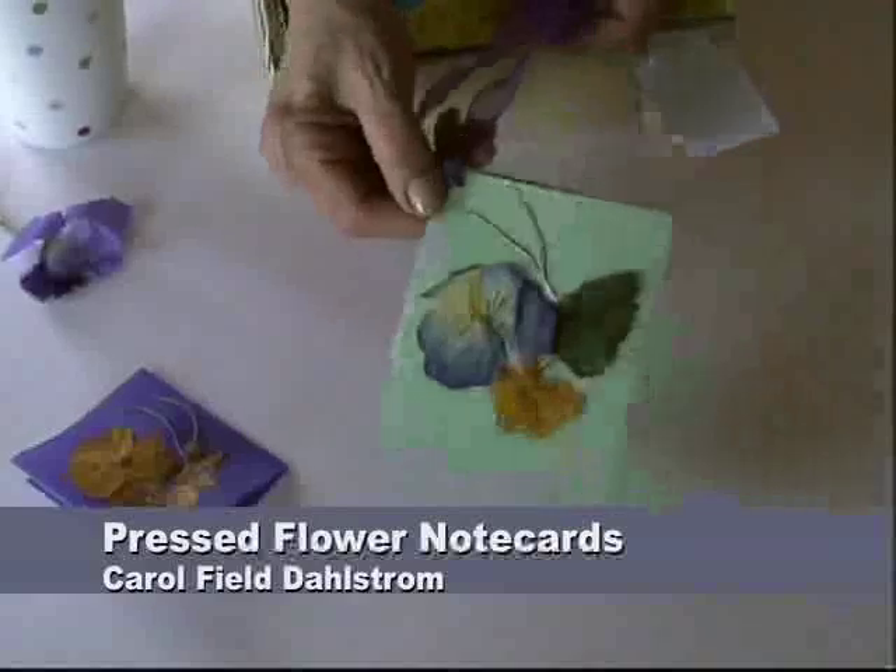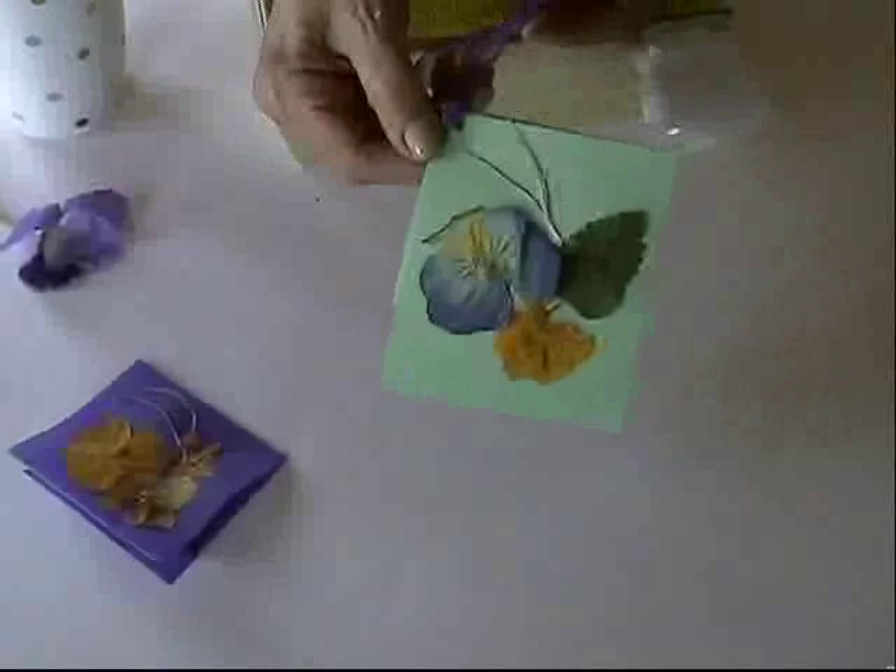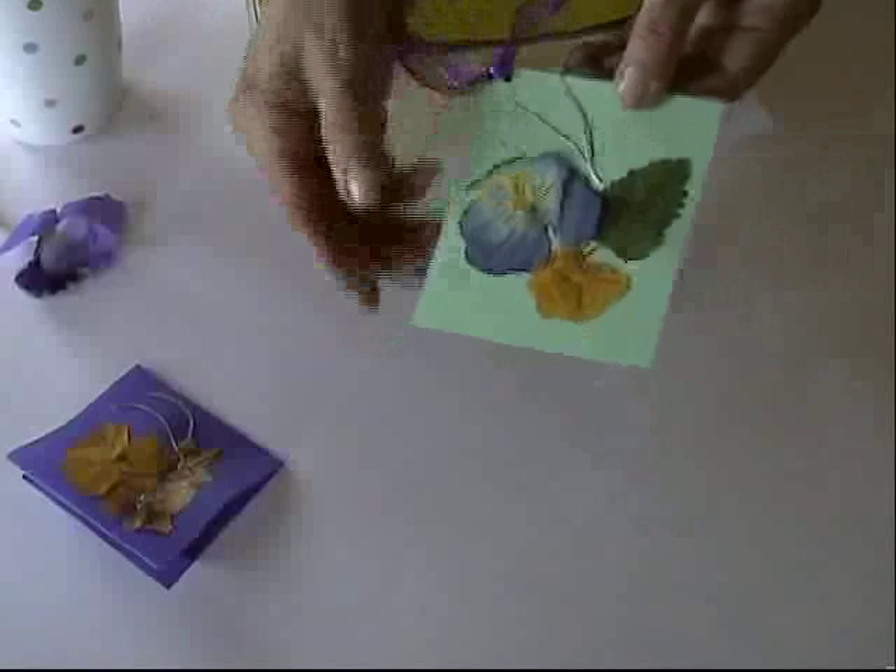Hi, this is Carol Field Dahlstrom, and today we're going to show you how to make some very nice little note cards using pressed flowers. All you need is some fresh flowers that you're going to press, and then some note paper — just a piece of cardstock or anything.